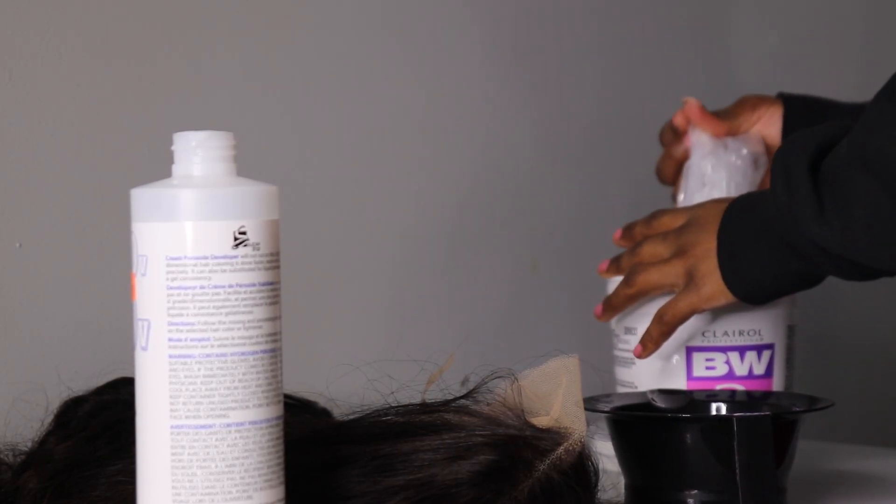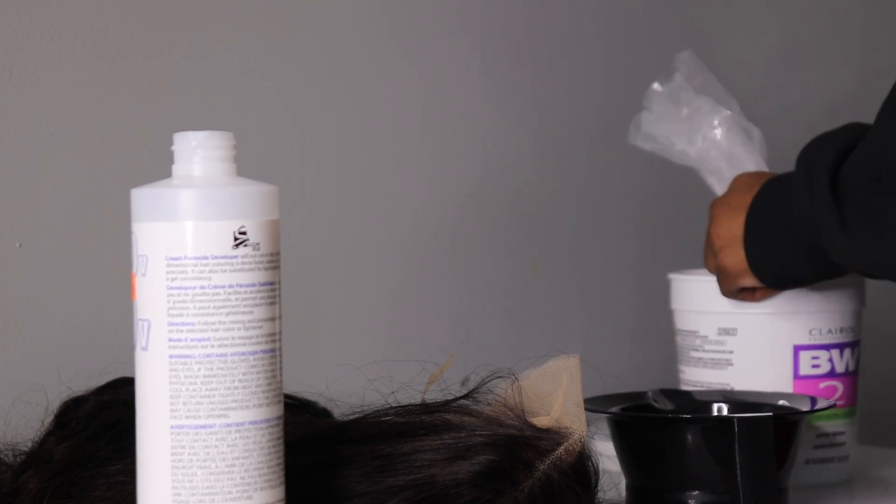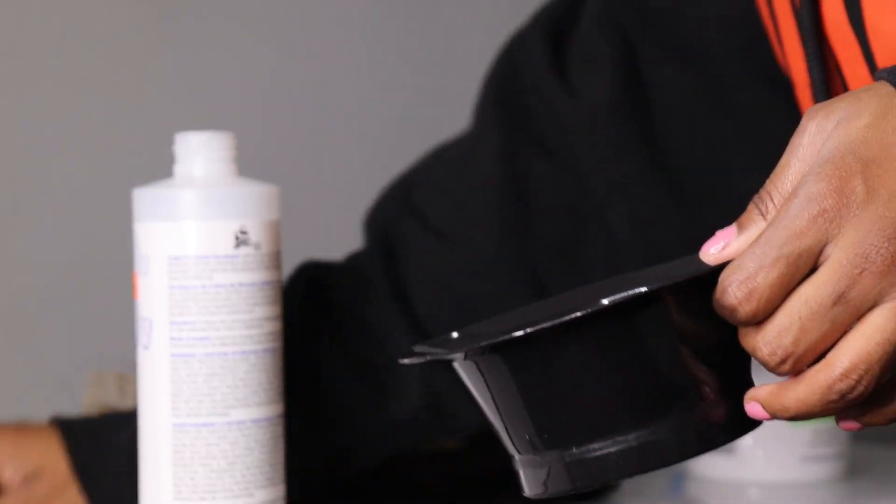When you are mixing the bleaching process, you want your mix to look like pancake. You don't want it to be too thick or too runny — you want it to look like a pancake.